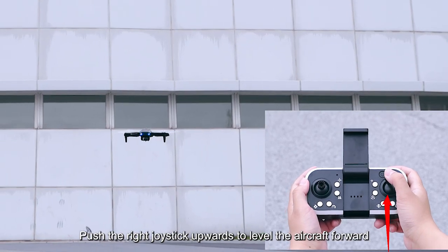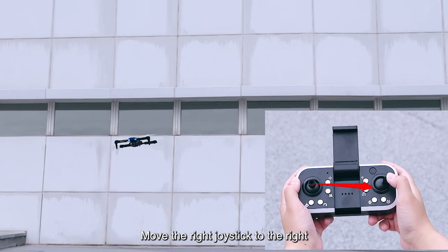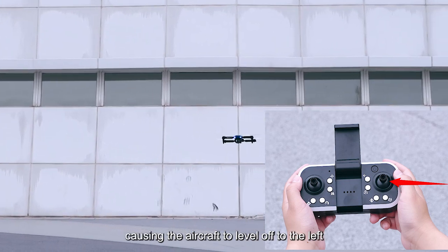Right joystick controls. Push the right joystick upward to level the aircraft forward; pull it downward to level the aircraft backward. Move the right joystick to the right, causing the aircraft to level off to the right. Move the right joystick to the left, causing the aircraft to level off to the left.